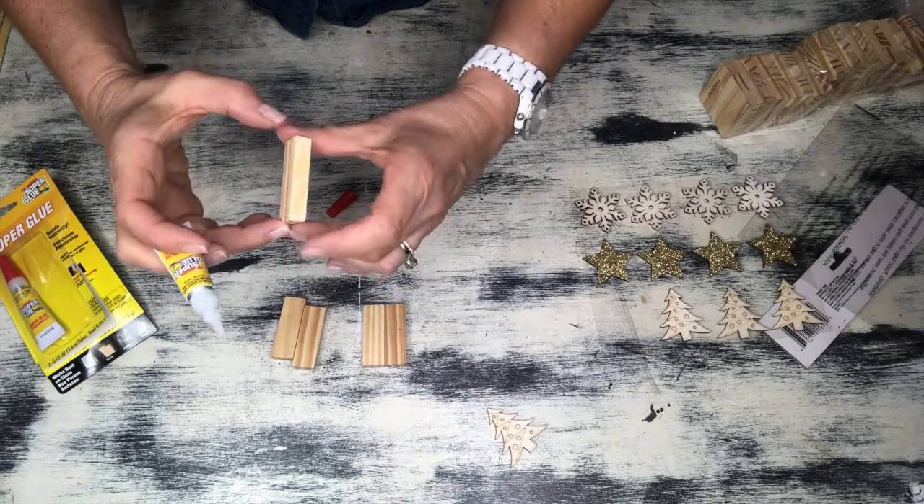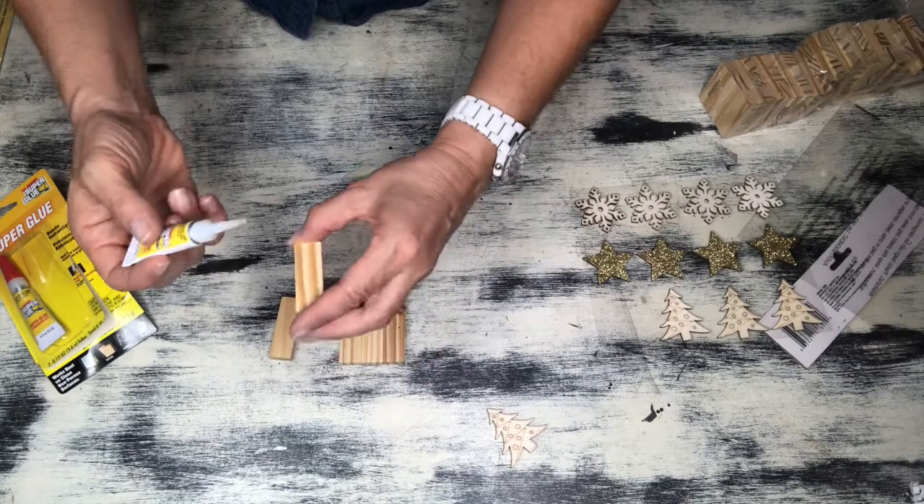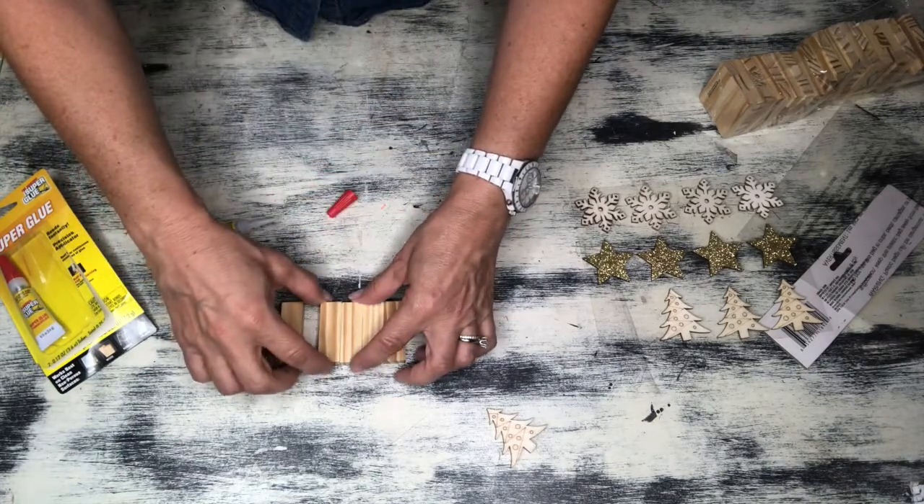Correction, you guys — they are wooden stickers, not wooden ornaments. I'm making the ornaments. These are wooden stickers. Sorry about that.